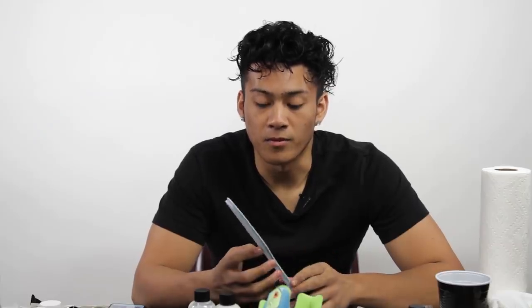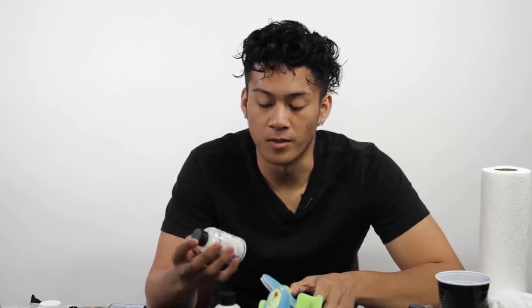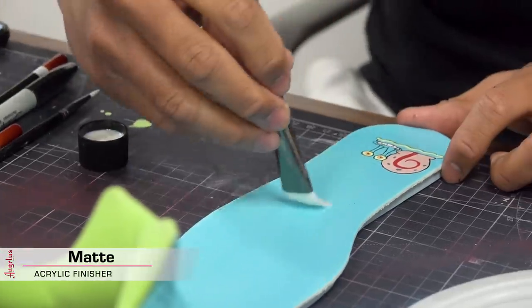So since we finished the last step, we are now going to be finishing it off with a matte and high-gloss finisher.